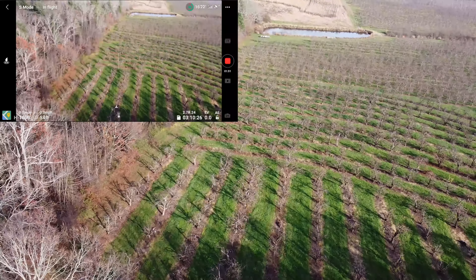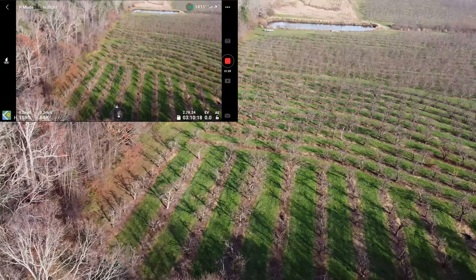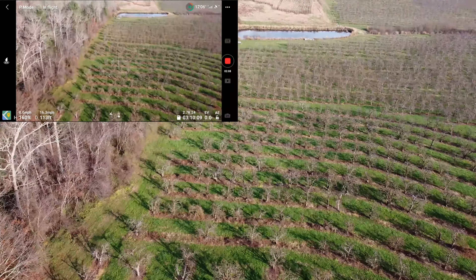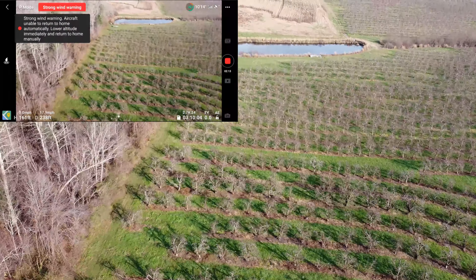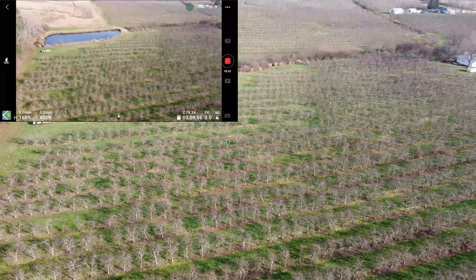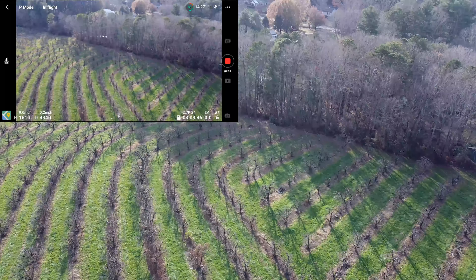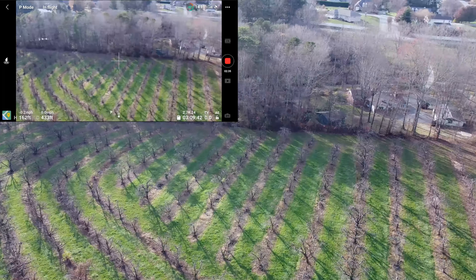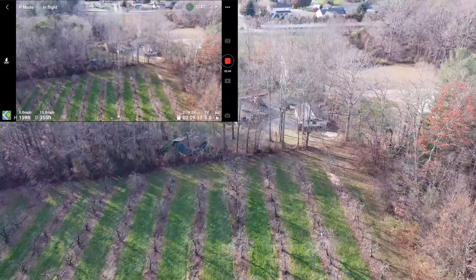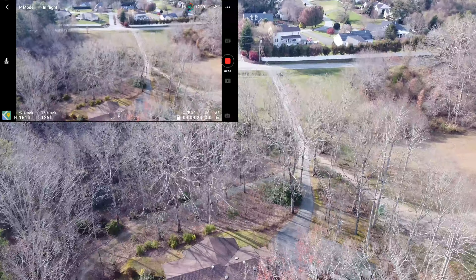I'm going to jump past Cine Smooth mode and go straight to P mode — Position mode. That's the medium speed. So 17, 18 — and this is as fast as it will go in P mode, Position mode. I'm sure Position mode isn't stressing the motors as much as sport mode would. So 18 — call it 18 miles an hour.